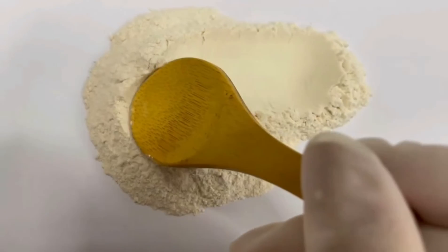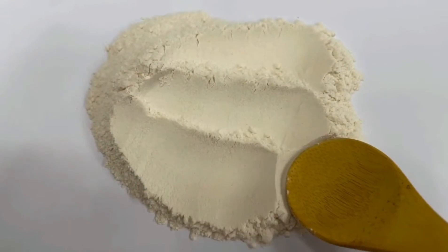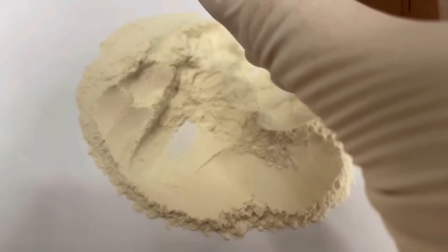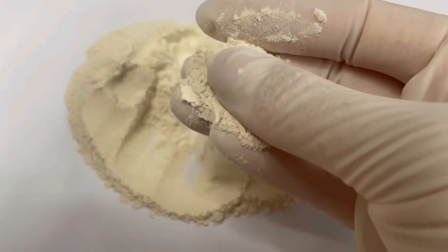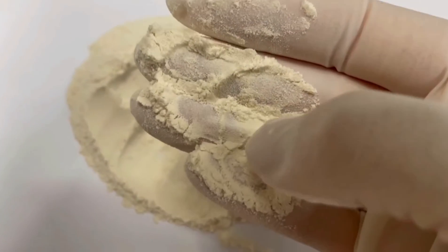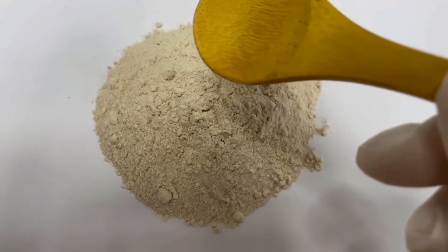So let's take a closer look at these two. First, the lighter one, and second, the darker one.